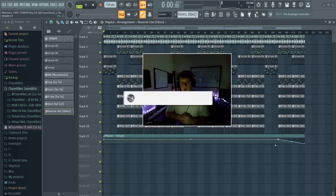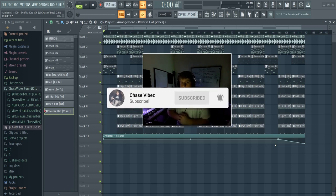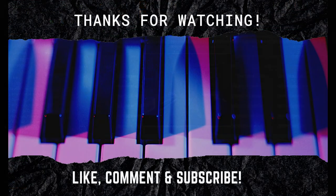Alright y'all, I appreciate y'all for watching the video, I hope y'all liked the tutorial. Make sure to like, comment, and subscribe — comment below what you guys want to see more of in the future. I'll have the link in the description for all of my kits. I appreciate y'all for watching, I'm out.